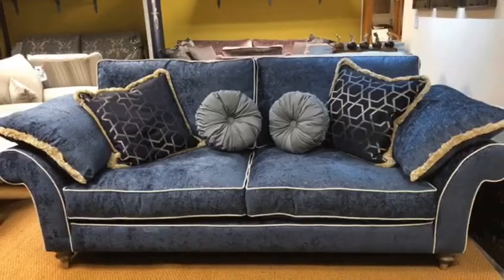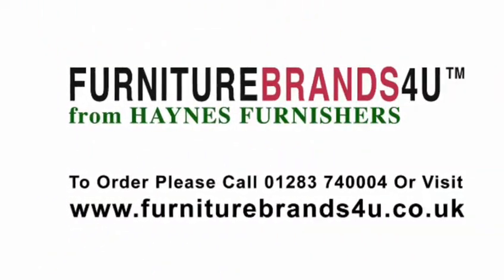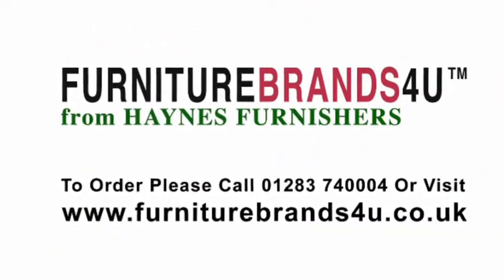We offer free delivery with all Duresta furniture across mainland England, Wales and southern Scotland, so please do give us a call if you want to discuss any of their range.